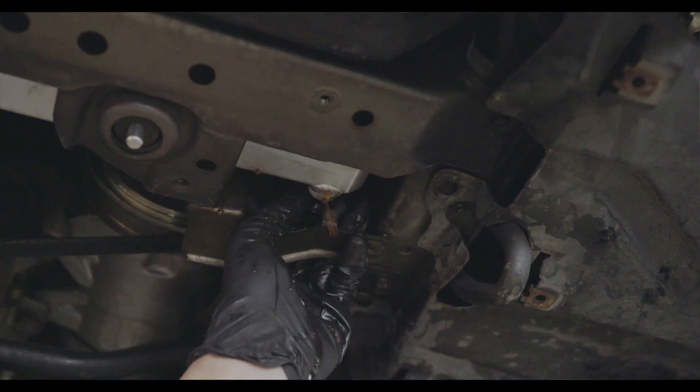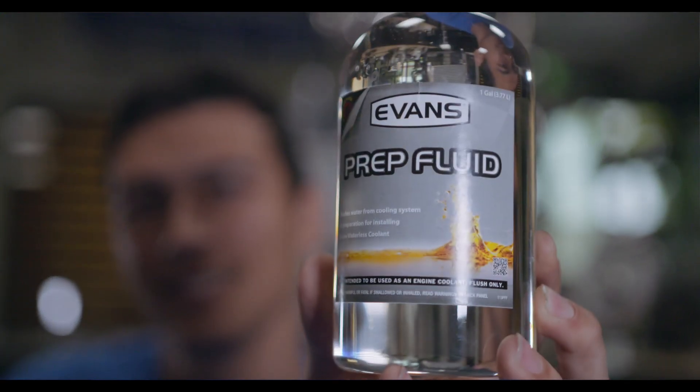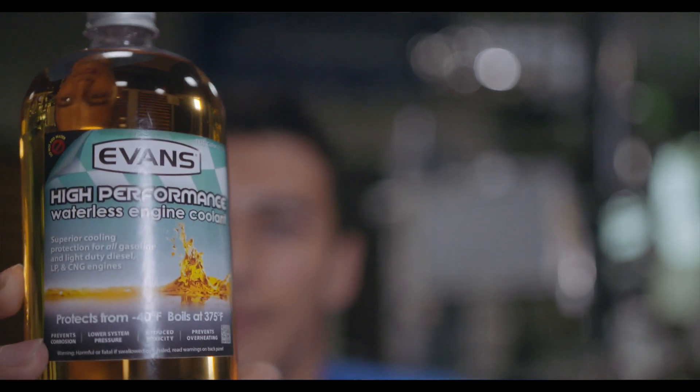Converting your car to Evans coolant is simple. Simply drain out your current system, then fill it with Evans prep fluid. Prep fluid is going to help remove any dirt, water, or leftover coolant that's in the system. After that, drain out the prep fluid and add high-performance coolant to your system like you would any other coolant.